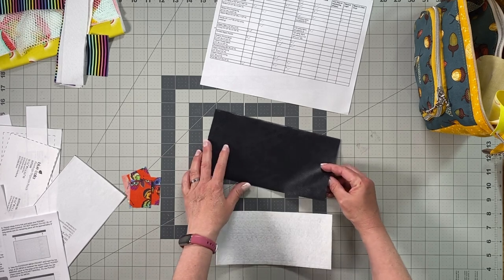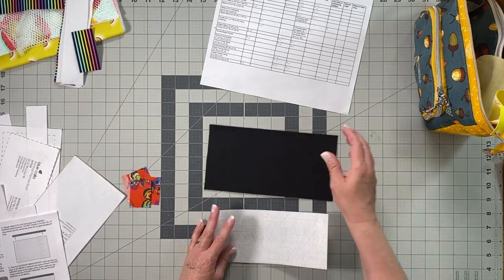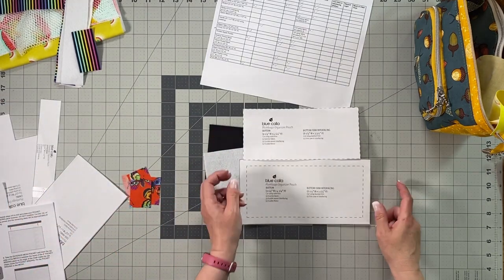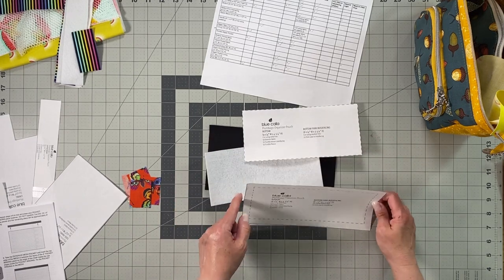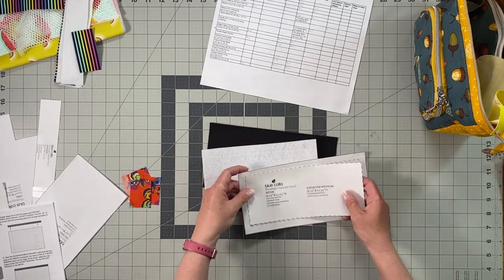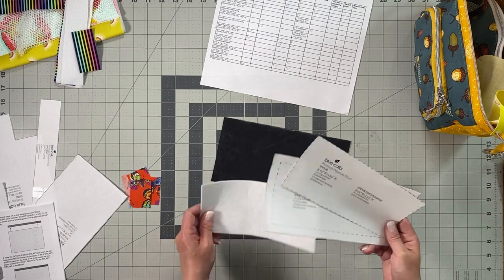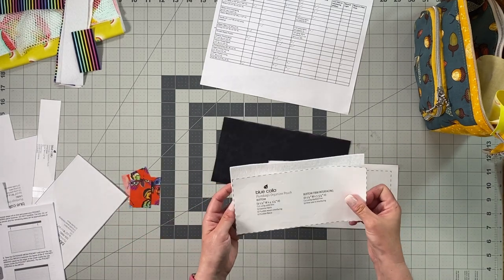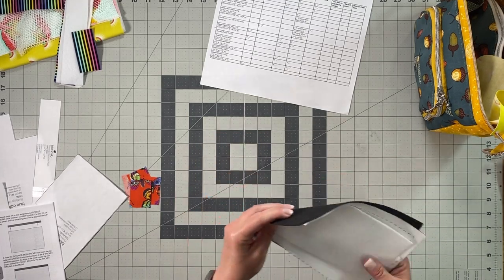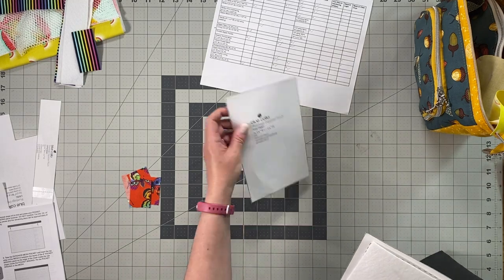Next is the bottom piece. I'm using black vinyl, which I felt matched nicely with the stripes. You also need bottom firm interfacing. Print two copies of the bottom pattern piece — cut one along the exterior solid line for the vinyl, and one along the interior dash line for the firm interfacing. I'm using Pelon Peltex for the firm interfacing. Also, there's your side panel pattern piece with dimensions — cut by dimensions or use the pattern piece.